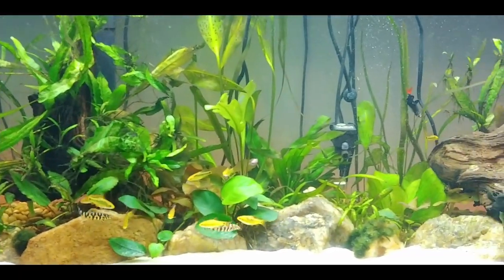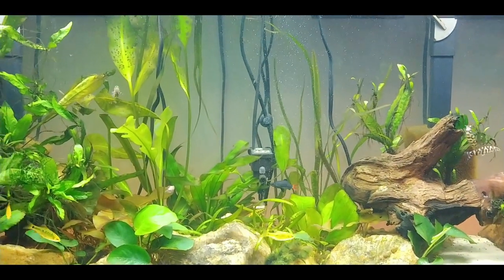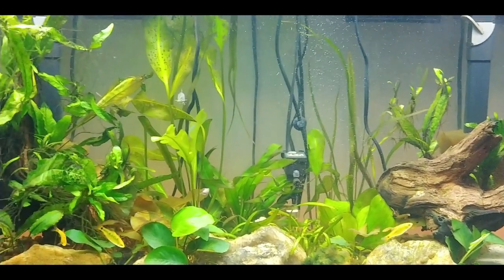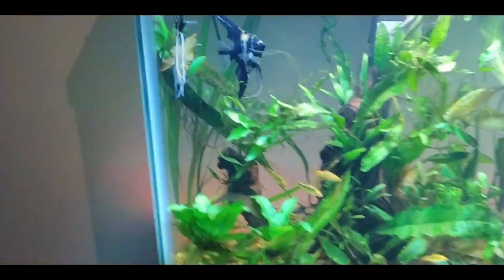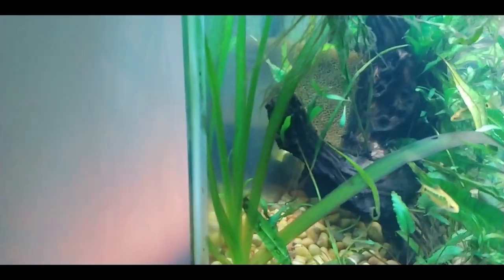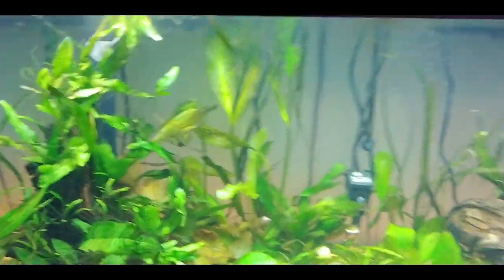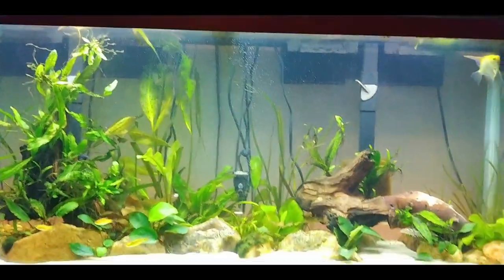My little java fern tree is always doing well and continues to grow new leaves, so happy about that. The red tail shark is great — I love him, he's very active and always swimming around. Taking a quick look over here at the jungle val, it's doing nice — it's just gotten so big now.